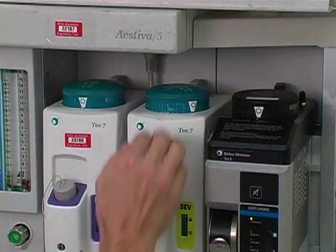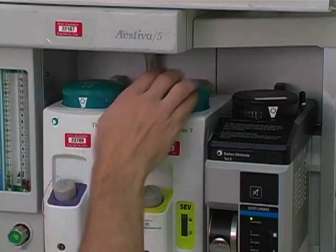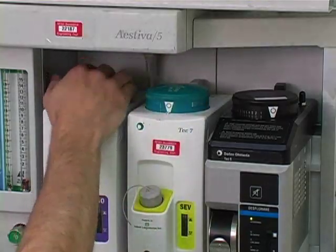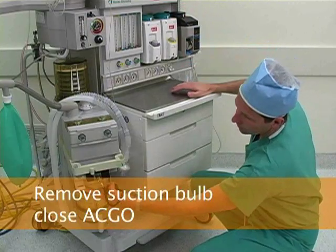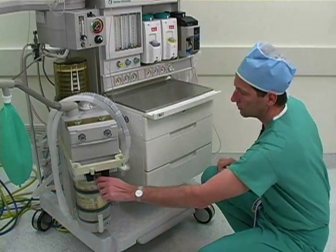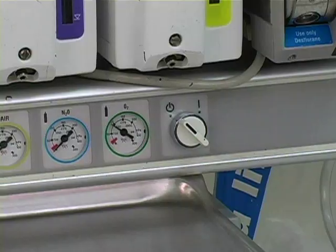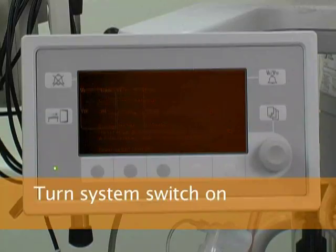During those 10 seconds, check that the vaporizer interlock system works by trying to open the other vaporizers. Repeat the process for each vaporizer. Then close the auxiliary common gas outlet by lifting it up to its original position and remove the suction bulb from the common gas outlet. Turn the system switch on and verify that the machine display turns on.